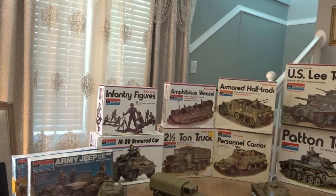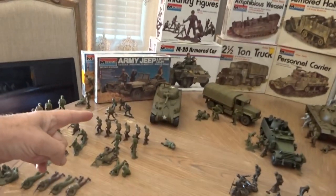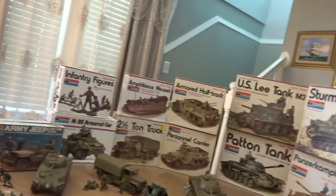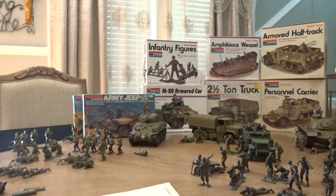So it looks like I need to get a Panzer Jager — I've got the Jeep coming in, the Grant coming in, and the Screaming Mimi coming in. I'm not sure I want the M8 in the white box because they all have 'Armor Series' written on the box except for the armored cars. I also got my new issues of Toy Soldier Collector magazine — let me show you a couple more cool books.